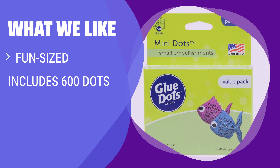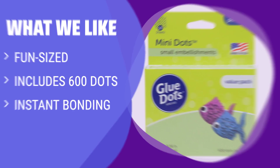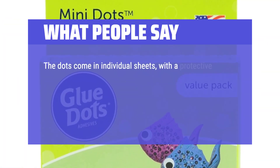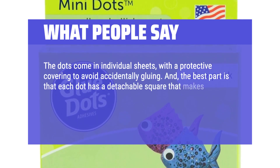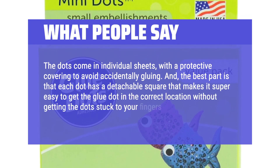What we like: Great for projects with small embellishments. If you require a strong hold for buttons and beads, this is the perfect choice. Made in the USA for a trusted adhesive solution. What people say: The dots come in individual sheets with a protective covering to avoid accidentally gluing. The best part is that each dot has a detachable square that makes it super easy to get the glue dot in the correct location without getting the dot stuck to your fingers.